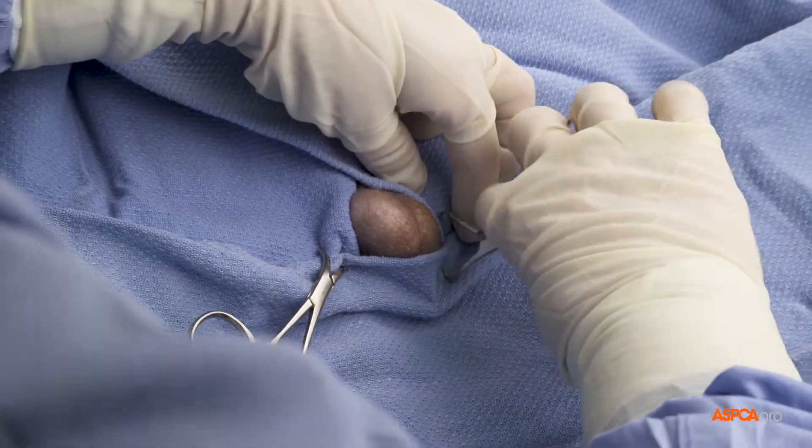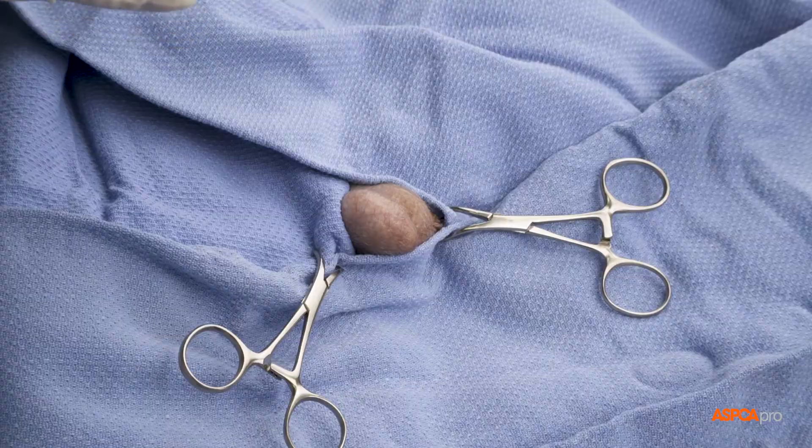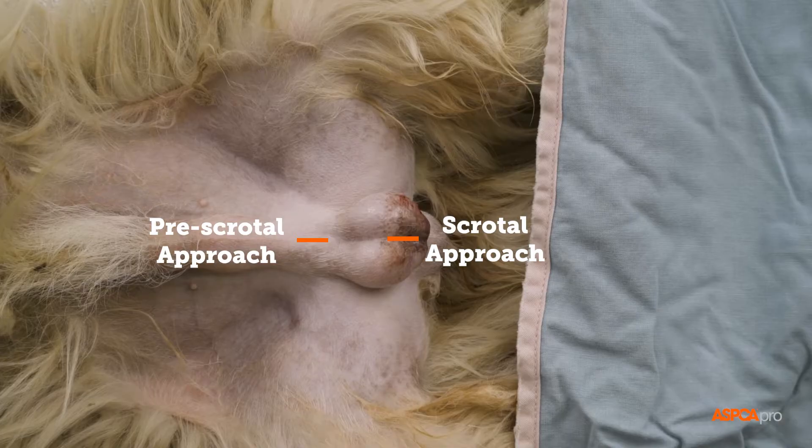Neutering a dog means removing his testicles. Here we demonstrate the scrotal neuter technique, which historically was thought to lead to self-mutilation. However, studies have shown that there is no greater risk of this compared to the traditional pre-scrotal approach.